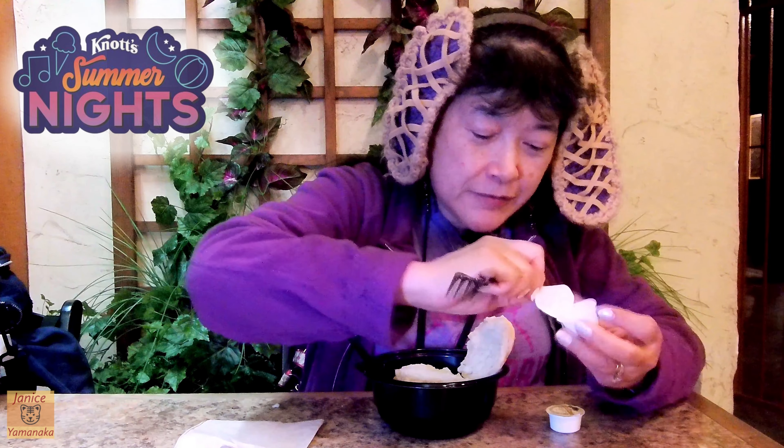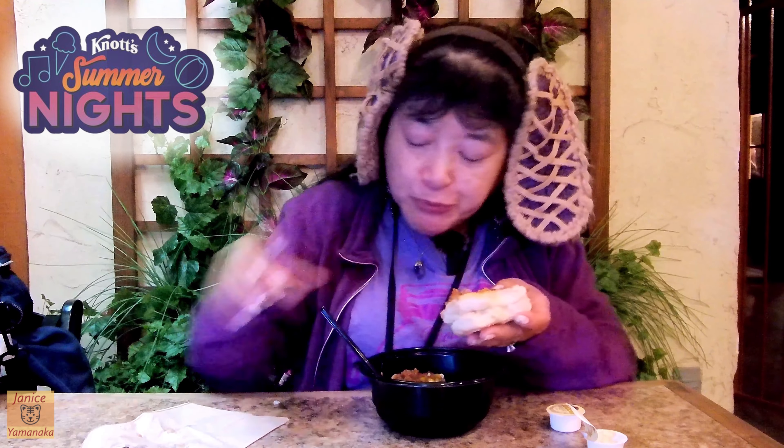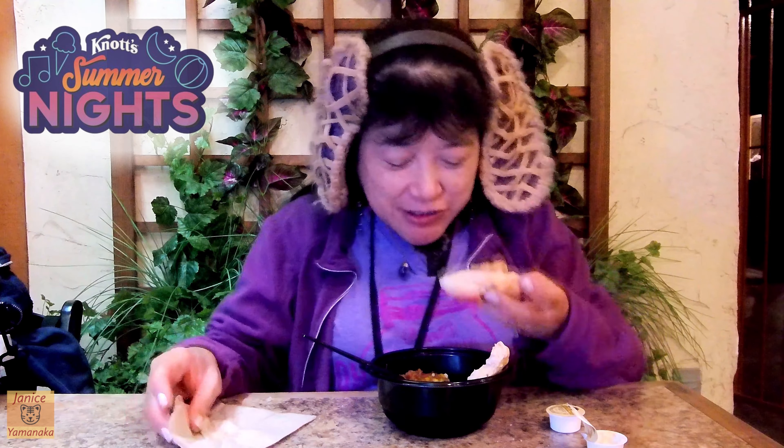I didn't bring a knife, so I'll use a fork. Let's put some of this butter in here. Okay, let's try this biscuit out. The biscuit's slightly sweet — just slightly — but it tastes more like a biscuit than a waffle. So I guess if you wanted to put some stew on top, you could. The bottom of the waffle biscuit's all soggy because it's been sitting on the stew.